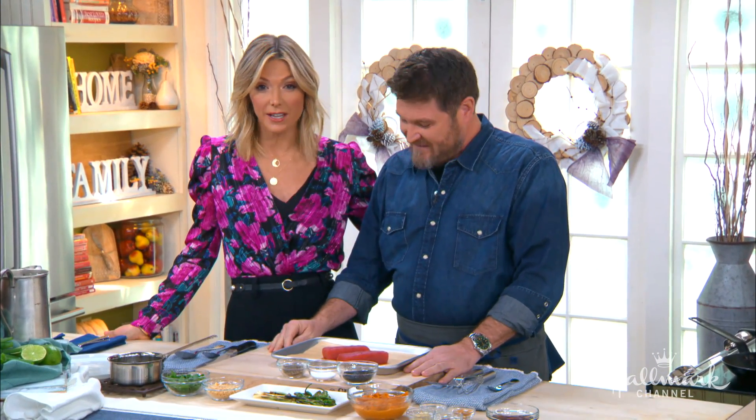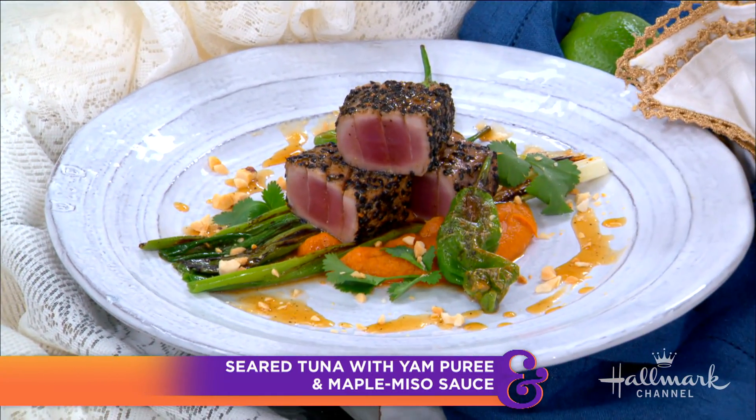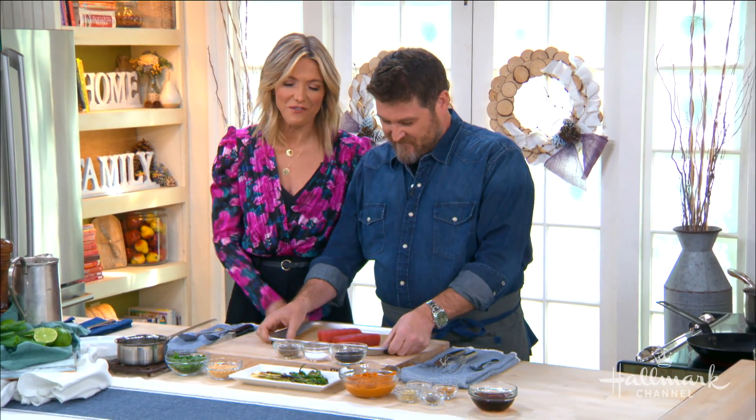Welcome back everybody! Here to make a mouth-watering seared ahi tuna with a yam puree and a ginger maple miso sauce that will make your mouth water. Welcome back the owner of LA's Manhattan Beach Post, Chef David LeFevre.